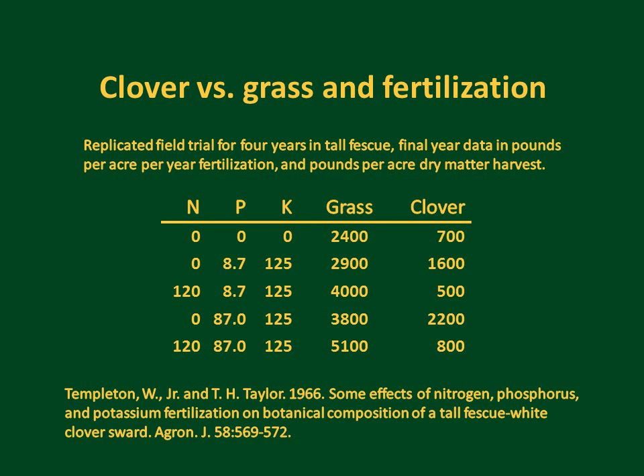There have been few studies of cultural management of weeds in turf grasses, so other research can provide indicators. In a four-year study of tall fescue mixed with white clover, treatments high in nitrogen and low in phosphorus supported grass, whereas treatments high in phosphorus and low in nitrogen supported clover. Basically, grass loves nitrogen and clover loves phosphorus.